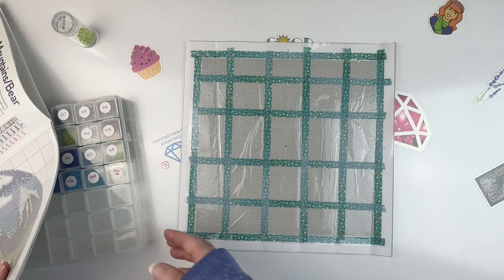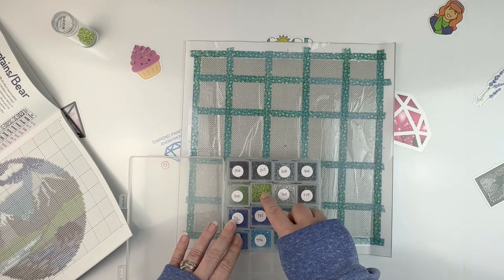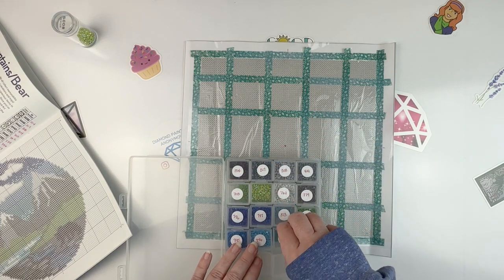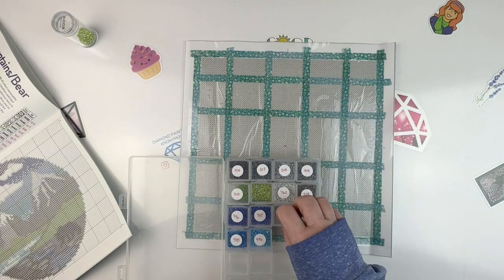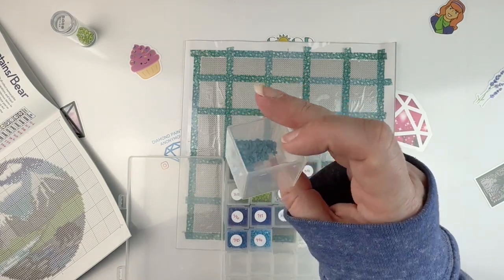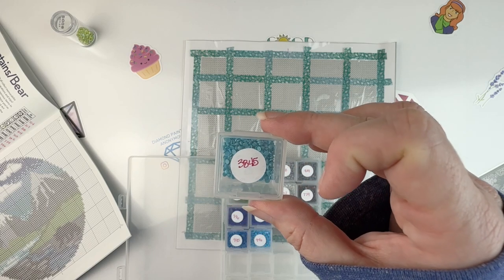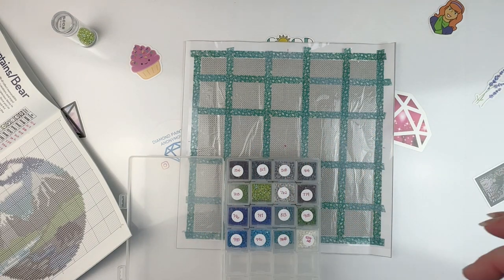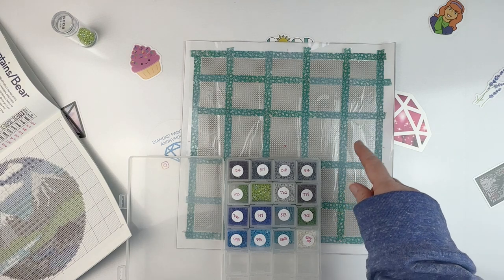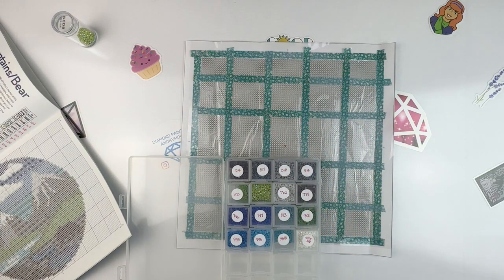I may need to sub in some colors. For the 703 I don't have a ton but I can substitute in the ABs. For 813 I didn't have a lot either but I'm sure I have another blue I can sub in if needed. And 3845 I don't have a ton of either, but that's probably only about a hundred drills, so for the size of this painting I hope it'll be enough. If not, I'll sub in something else — for right now I'm just going to get started and see how it goes.